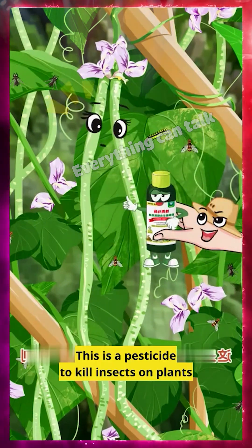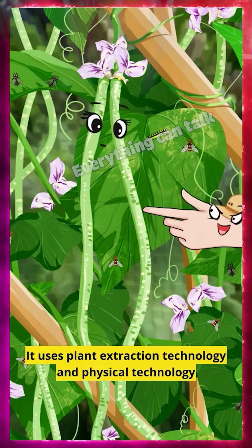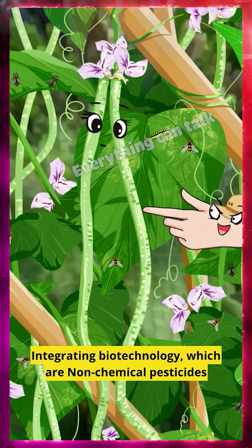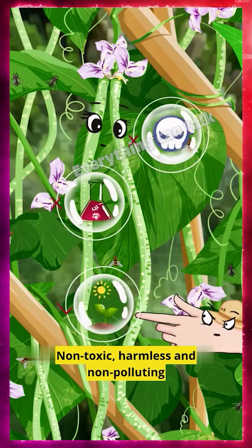Oh, what is this? This is a pesticide to kill insects on plants. It uses plant extraction technology and physical technology, integrating biotechnology, which makes it a non-chemical pesticide — non-toxic, harmless, and non-polluting.